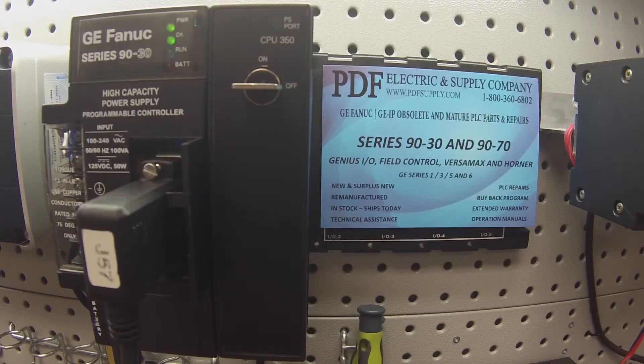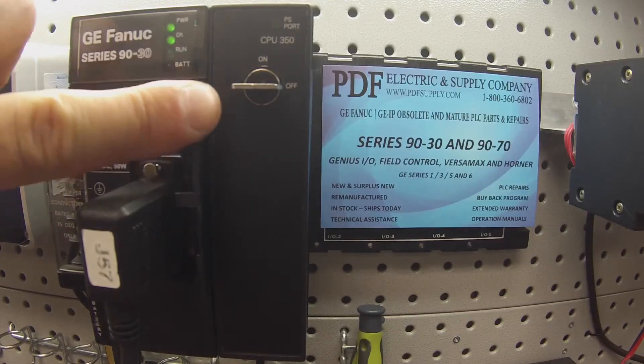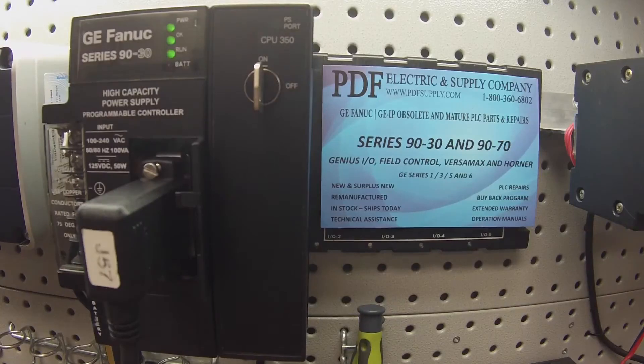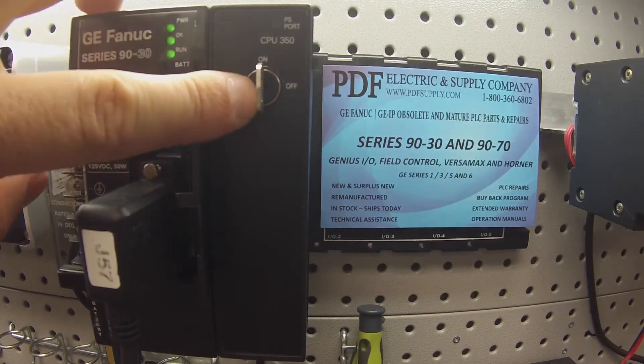It should be ready to go into run mode. When I turn this switch, I should get a run LED on — and I do. So this is working perfectly.